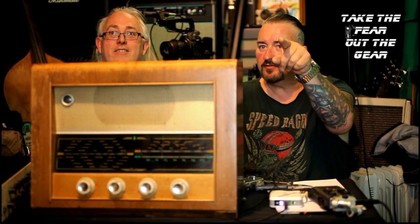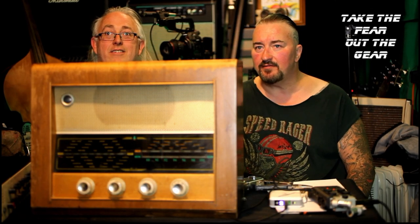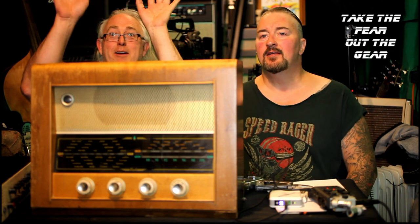Hello YouTubers, Groovers, welcome to this episode of Take the Fear Out of Gear with me Jason Bangers and me Mr. Jumley Warner.